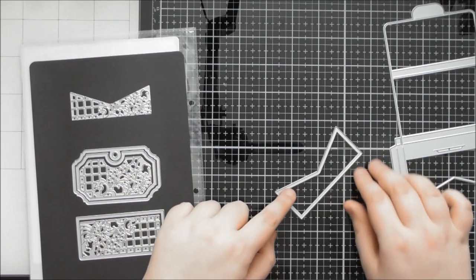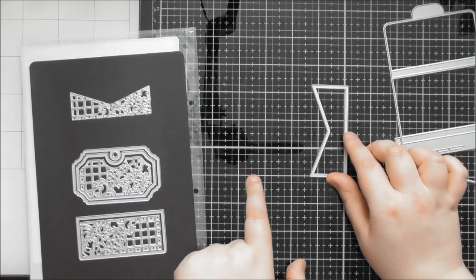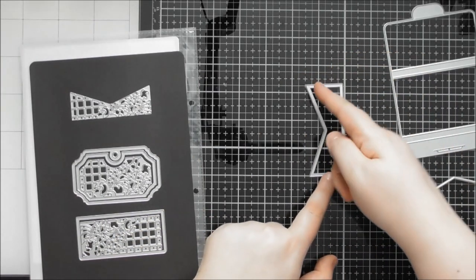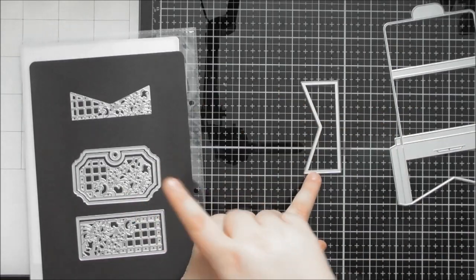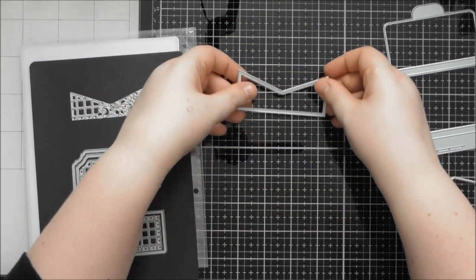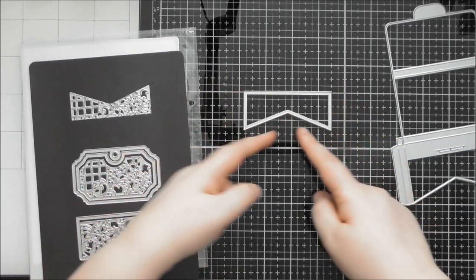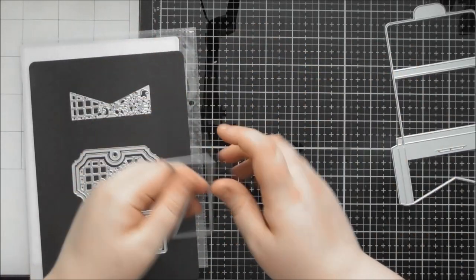The gap between the two dies should be about one and three quarter inches to get a hexagon effect in the middle, and you could have a shaker on either side. You could also cut it as an aperture, or two of them upside down for a weird wacky kind of shape. It's a cool, unusual shape for card making. Then you've got the pattern that goes inside, and neither die set has a patterned panel for the back interior.